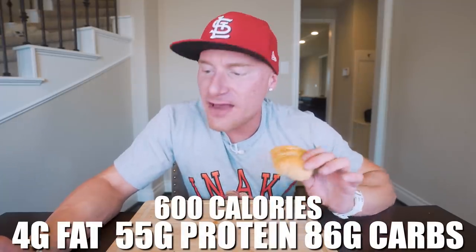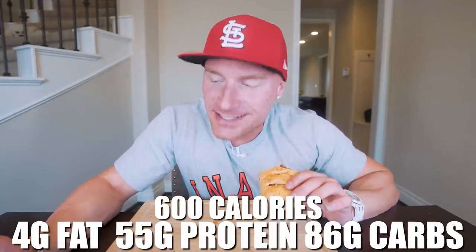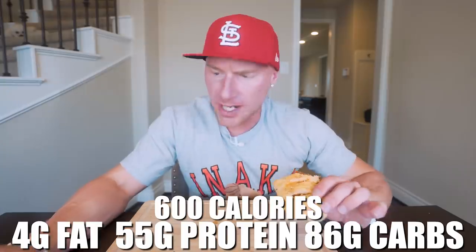For the entire stromboli, if you make it exactly how I did, you end up with only 600 calories, four grams of fat, 55 grams of protein, 86 grams of carbs, and four grams of fiber. 600 calories and 55 grams of protein with only four grams of fat in an entire stromboli. I dare you to look up your favorite restaurant stromboli nutrition facts — I guarantee you're getting easily double the calories, way more fat, less protein, and way more carbs.